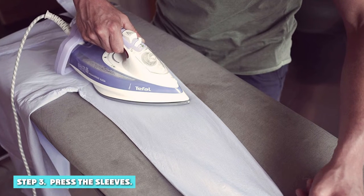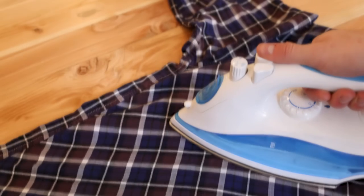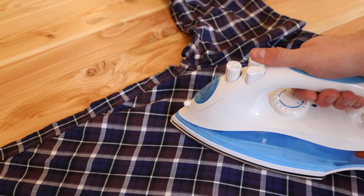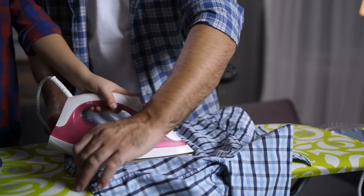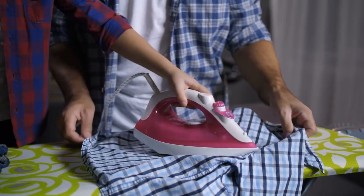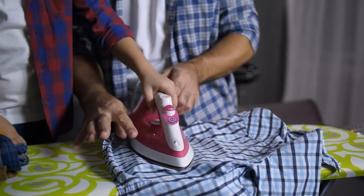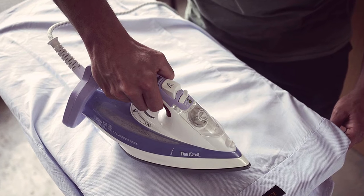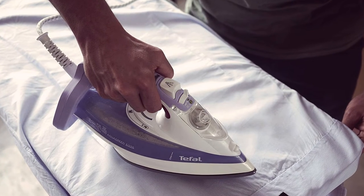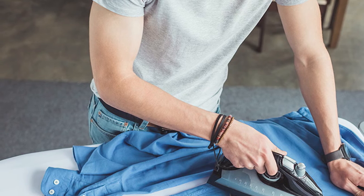Step 3: Press the sleeves. If you have a long-sleeve shirt, tackle the cuffs now. Open the cuffs and lay them flat on the iron board. You have to press the inside of the cuff before ironing the outside — just like the collar, iron from the middle towards the edges. Work around the buttons gently with the tip of the iron box. Even if you are going over the buttons, do not linger, as a hot iron can disfigure the buttons. Now place the sleeve with the seam flat on the iron board and smooth out any creases with your hands. Place the tip of the iron box near the cuff and work backward towards the shoulder. Flip the sleeve over and repeat the process with the other side, then repeat with the other sleeve.